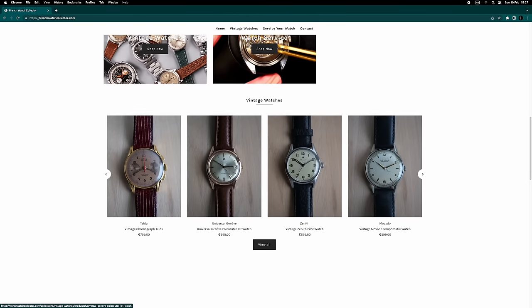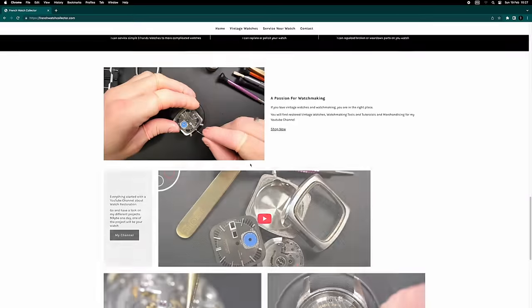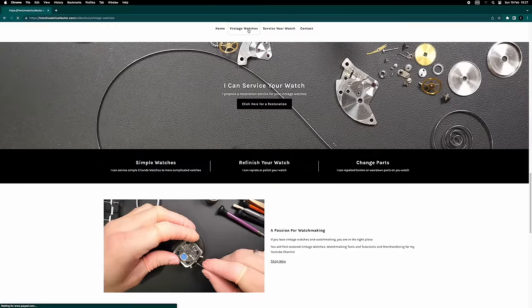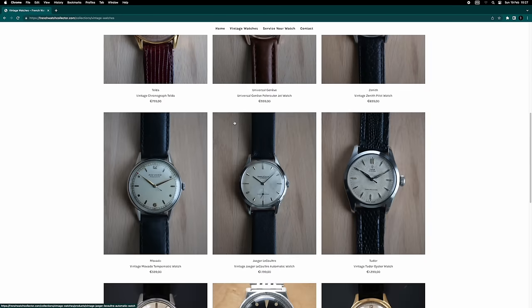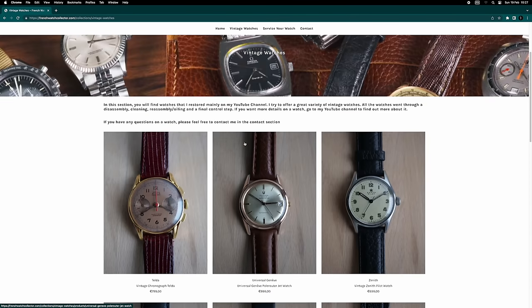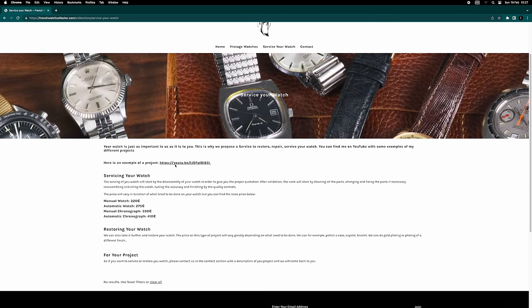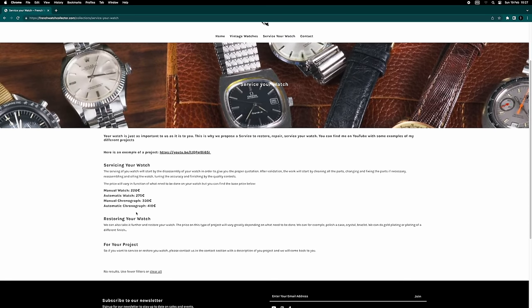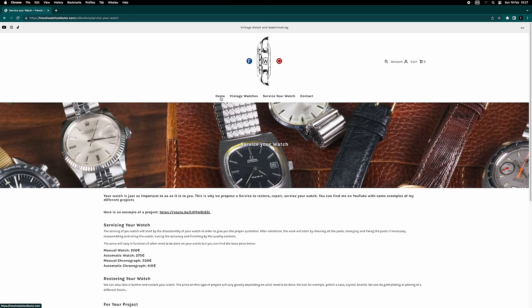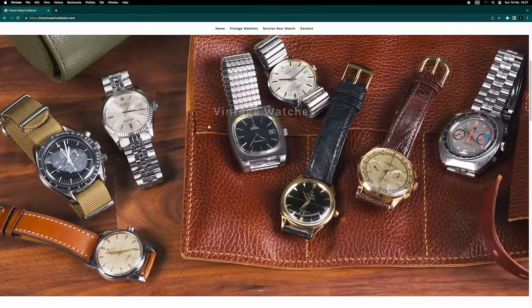This is my website where I sell some of the watches I maintain online. The current watch is from a follower so it's not for sale. If you want your watch serviced or restored, you can send it to me and we can discuss what you want done. I'll put a link in the description below.